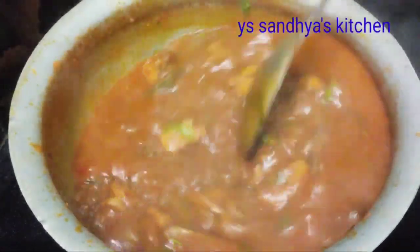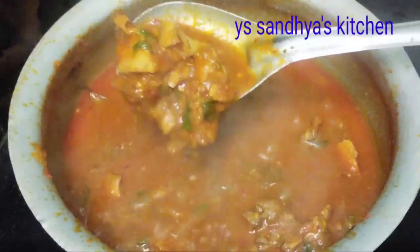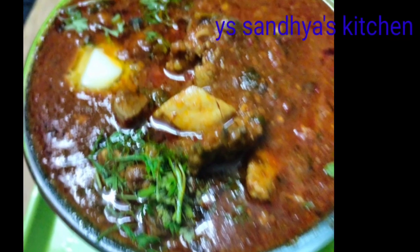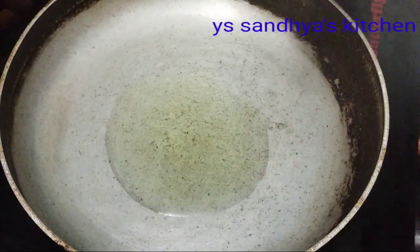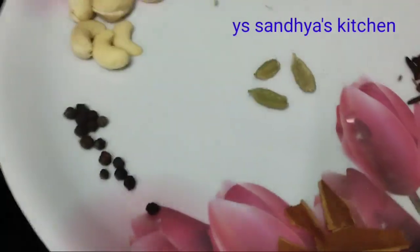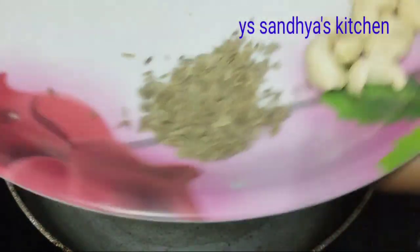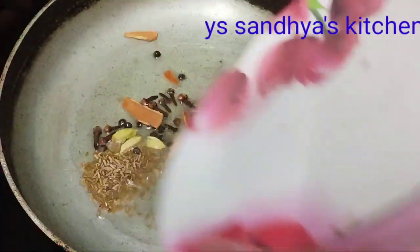We are making this at home. Add 2 tablespoons of oil and add some spices. Add a little bit of jeera and a little bit of mirch. Please check each step.